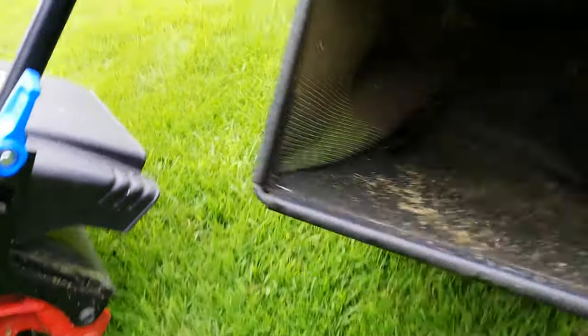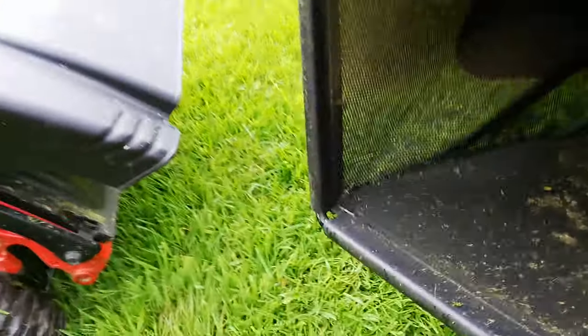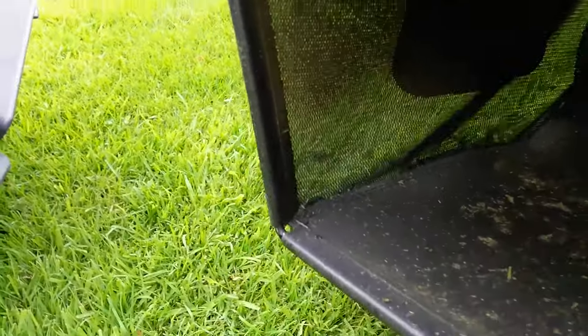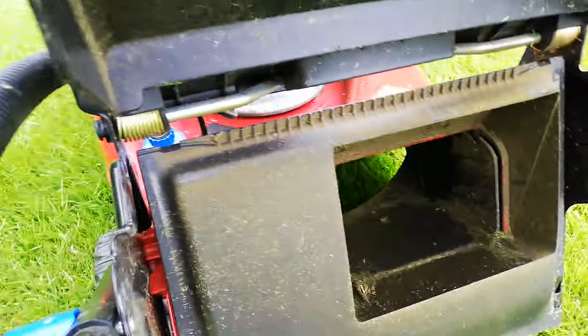First things to check: your bag itself. You want to make sure it's got plenty of airflow — make sure it's not caked in mud and whatever else, make sure the bag can breathe. If it is packed full of dirt and rubbish, pressure wash it out, get it all clean, make sure it's free-flowing. That's the bag taken care of. Obviously make sure it's not got any massive holes in it, as that's going to hinder airflow.